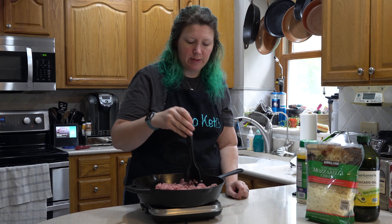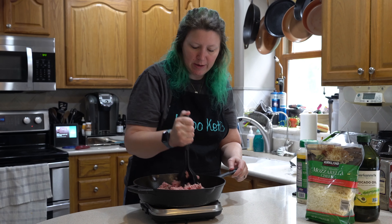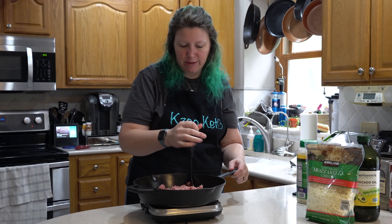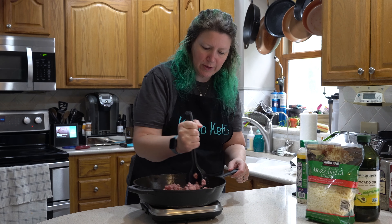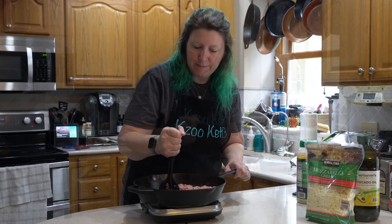I'm mixing up the steps a little bit because the recipe says to put oil in the pan and start with your garlic and red chili pepper flakes. But Greg tells me never do the garlic first because it could burn, and nobody wants burned garlic. So we are browning up the ground turkey right now and getting it crumbled. Once this is mostly done, then I'll put in the garlic and the red pepper flakes.